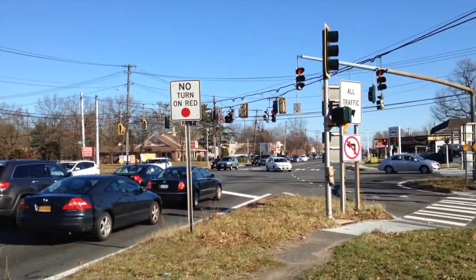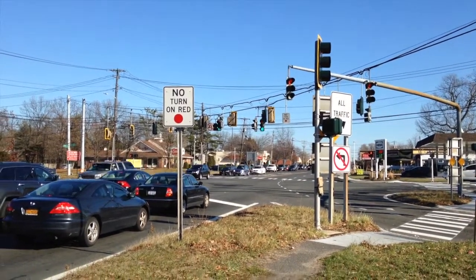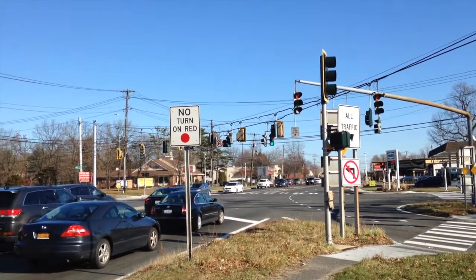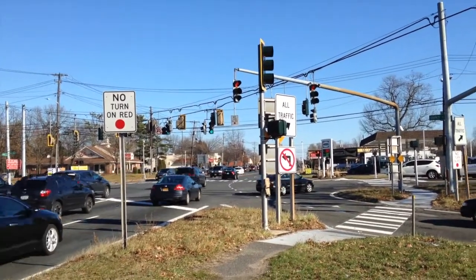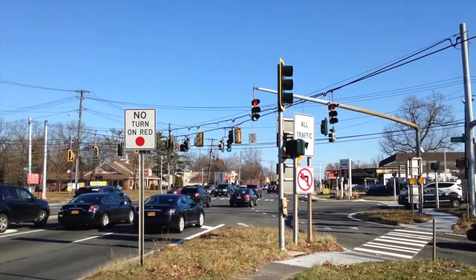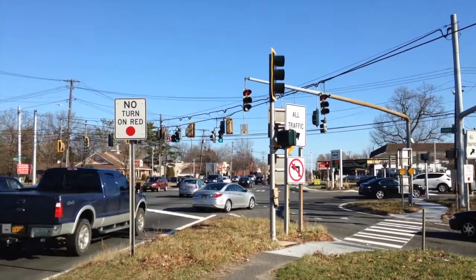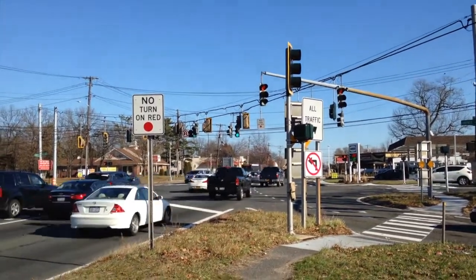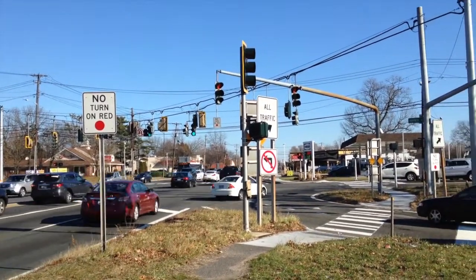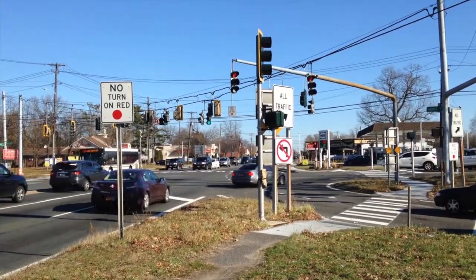Considering how everything is set up, it looks like it's going to be very similar to the existing set right now. I'm guessing there's not going to be any major changes to the traffic patterns with the left turn and the off-ramp. As I mentioned in my original video of this back in July, I had thought maybe they would change that when they changed the turn signal, but it looks like that's not going to happen.